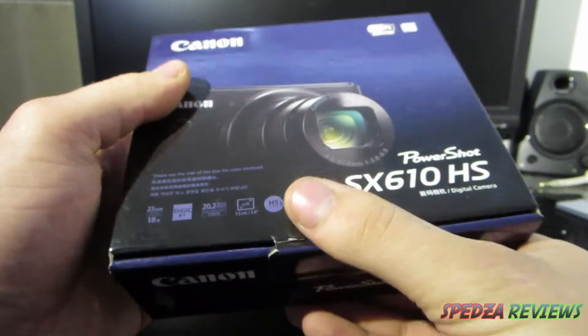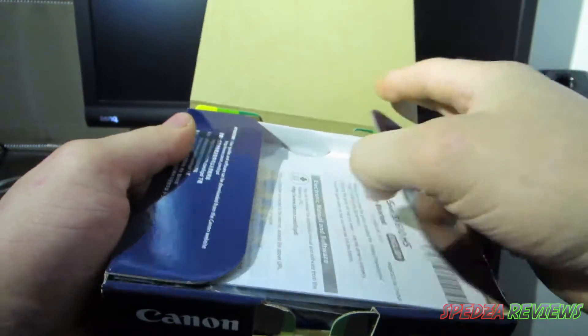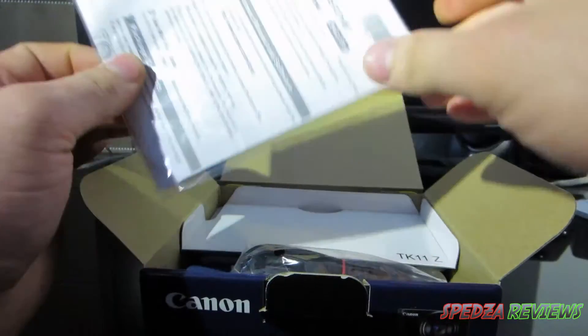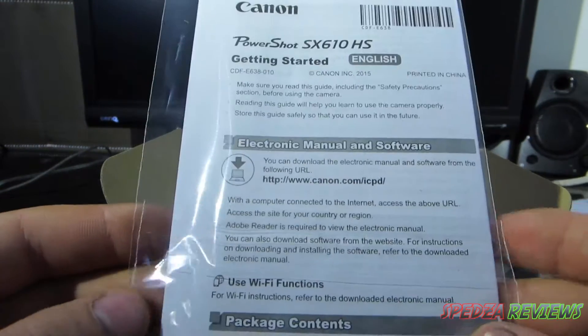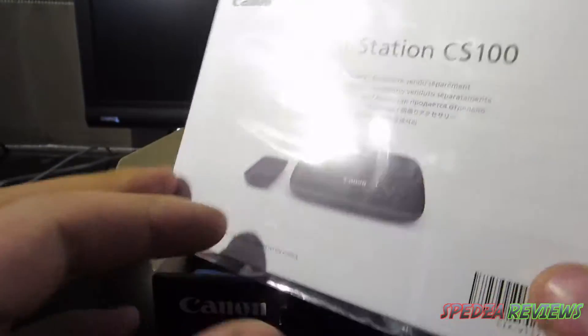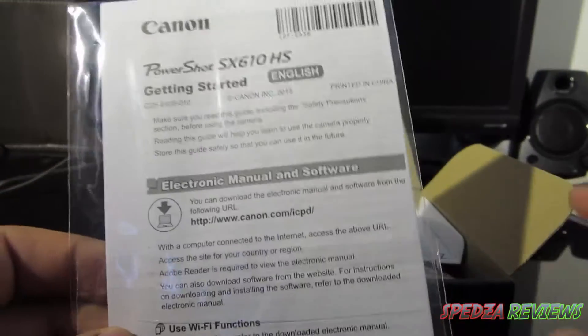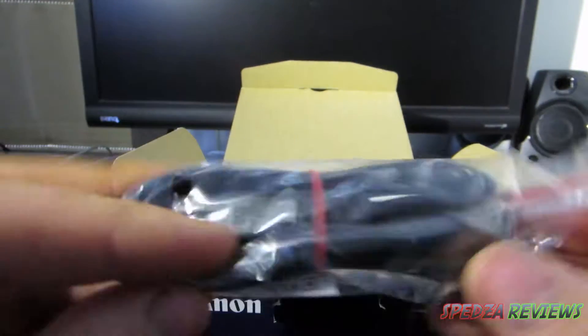Let's open it up — start off with the tab there, we open it up and that just folds back out of the way. Right in the top there we have a getting started guide, so if you want to set it up to your computer, Canon will tell you how to download their software, or you can just use normal camera transfer software.